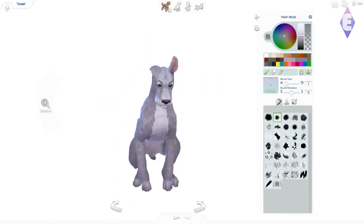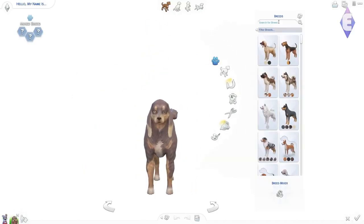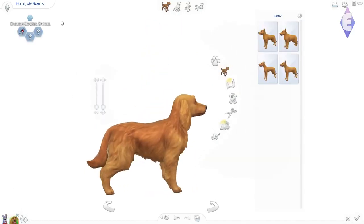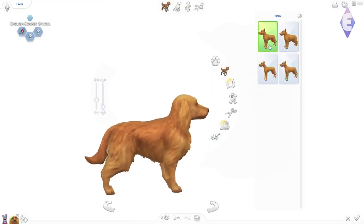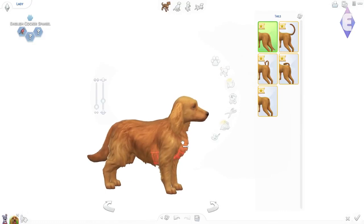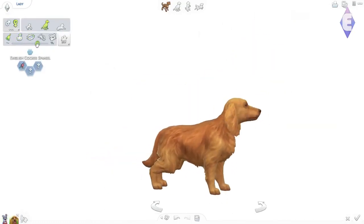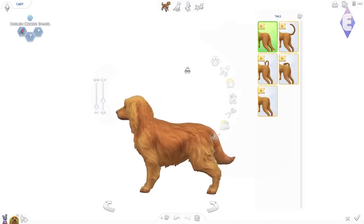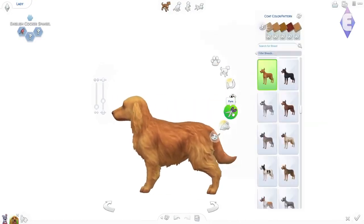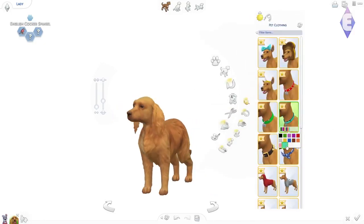I decided to paint a furry kind of pattern on his chest because it made him look more like Tramp — I almost called him 'shabby,' I don't know why. He's called 'vagabond' in Danish, so I had to remember what he was actually called in English. And now we're making Lady.